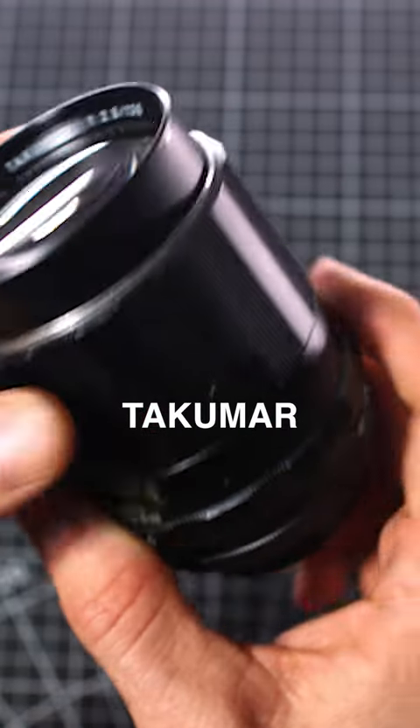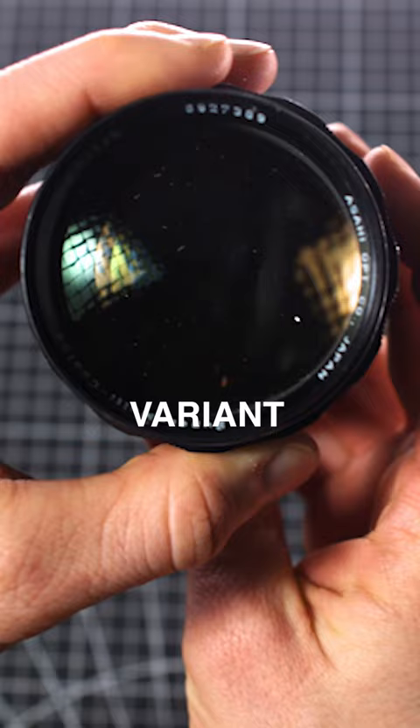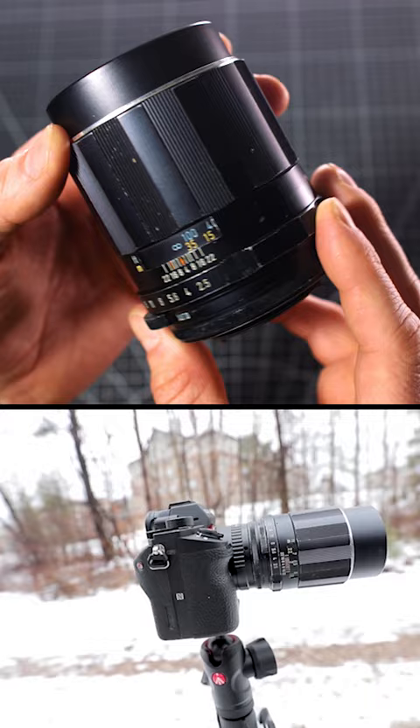This is a super multi-coated Takamar 135 f2.5, six-element variant. A relatively fast vintage SLR photo lens that can be easily adapted for use on modern-day cameras, and in my humble opinion is still one of Takamar's sleeper lenses.